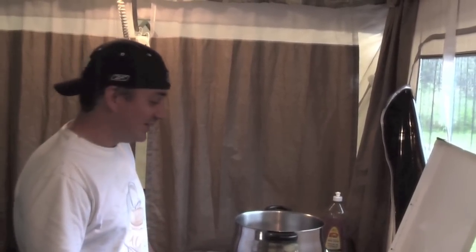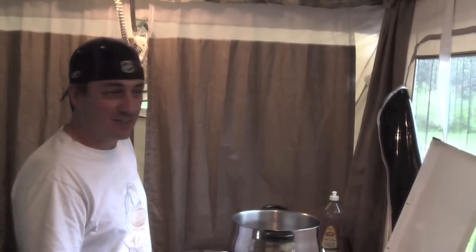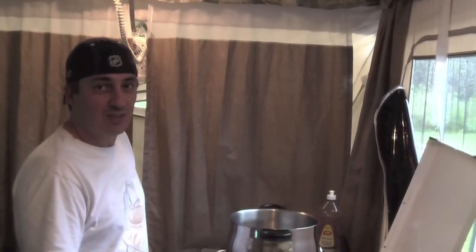Welcome to Culinary Dislice, with your hosts Carlos and Kevin. This is our first episode, and we thought, what better place than while we're camping in a beautiful provincial park in Ontario. It's a cold, dreary, rainy day, and so we thought, what better thing to cook than Walt's own chili recipe.